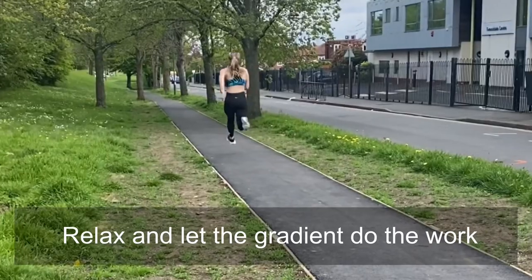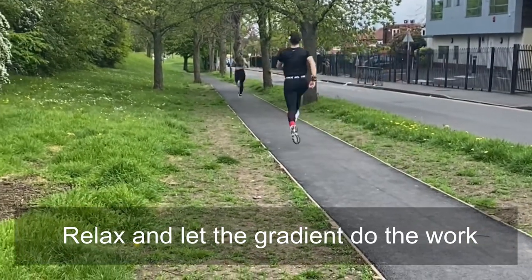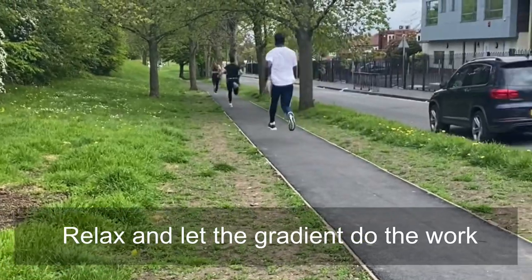We began with some leg cycling drills, and I instruct the athletes not to fight against the gradient — to let the gradient just turn their legs over as they accelerate down the hill.